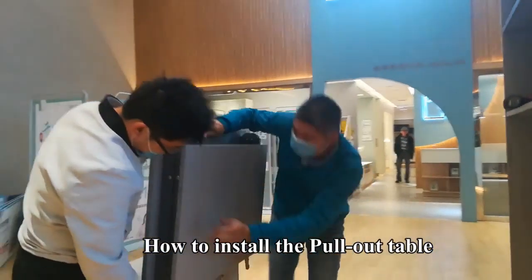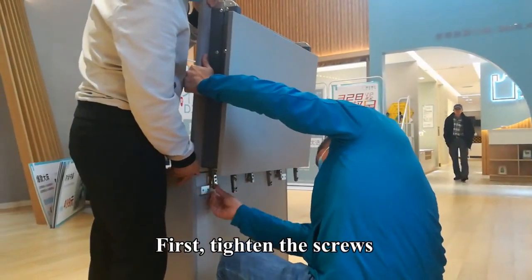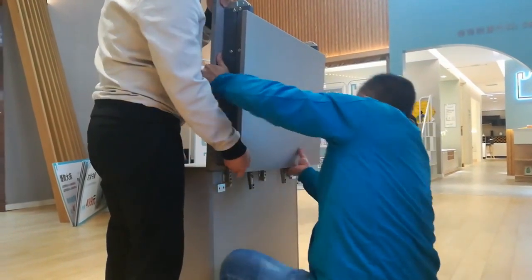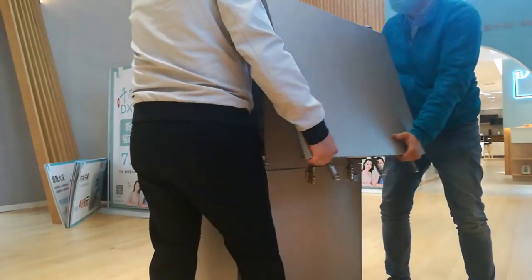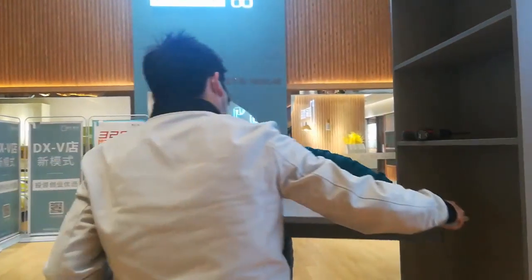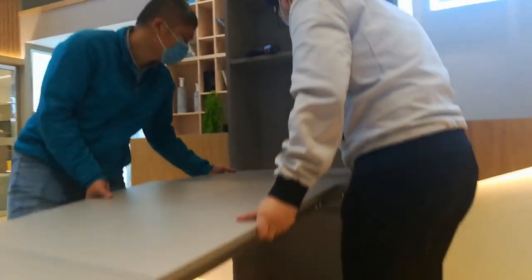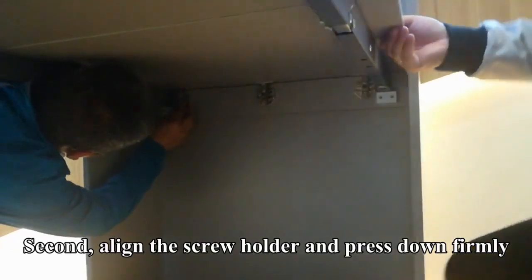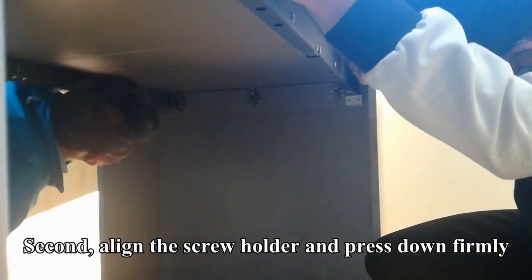How to install the pull-out table. First, tighten the screws. Second, align the screw holder and press down firmly.